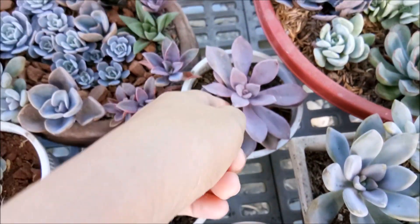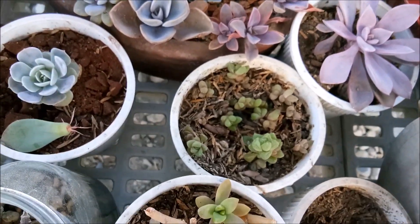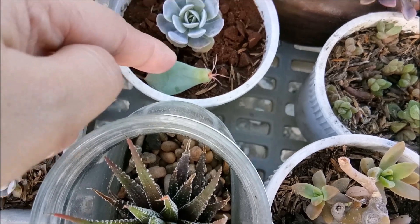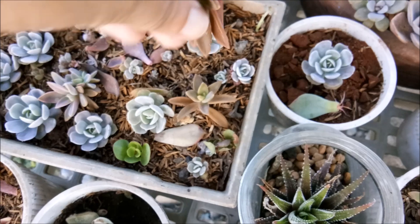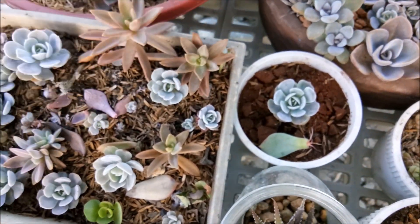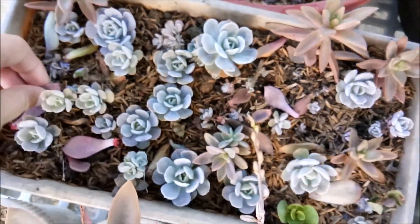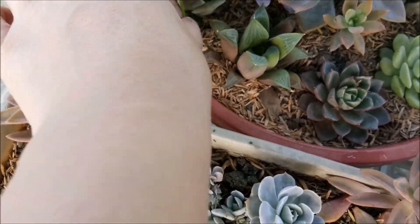Look at that, you're actually enjoying it here. This one — this is the one that was dying last time and I removed it. Another one fell, she's still okay. Let's just poke it in here. There, that will live. Let's remove that grass.